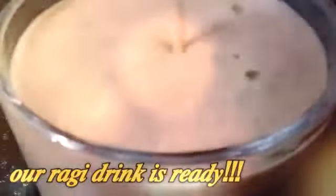Add half a cup of milk, then add 3 teaspoons of brown sugar to make it sweet. Add a little bit of sugar to taste.